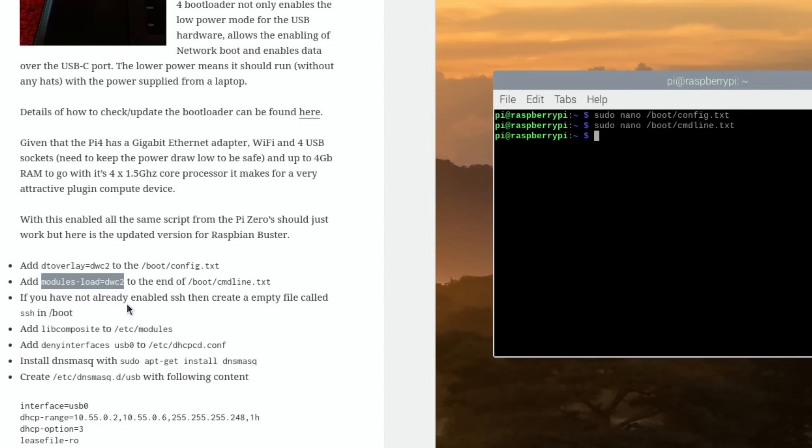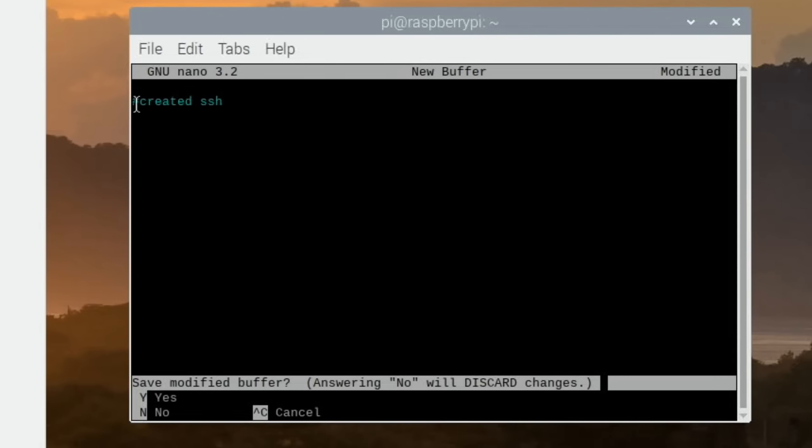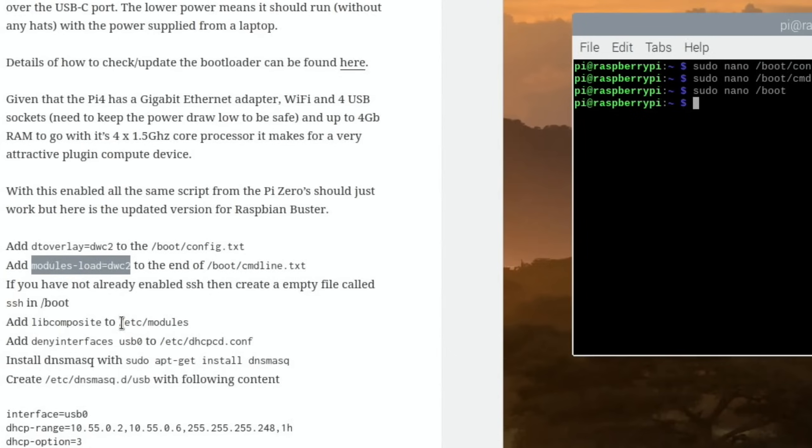Next, create an empty file called SSH in /boot. Run: sudo nano /boot/ssh — the way I did it was to put in a hash so it creates the file without executing anything. Control-X, yes, and when prompted for the filename type SSH and hit Enter. That's done.